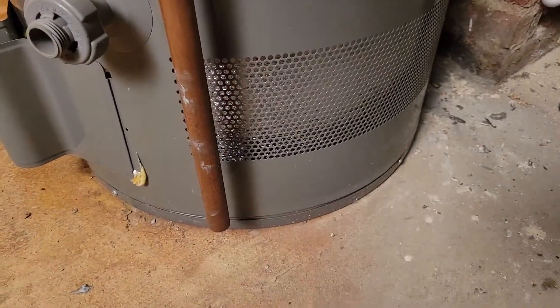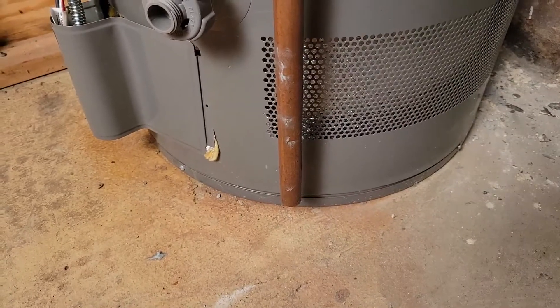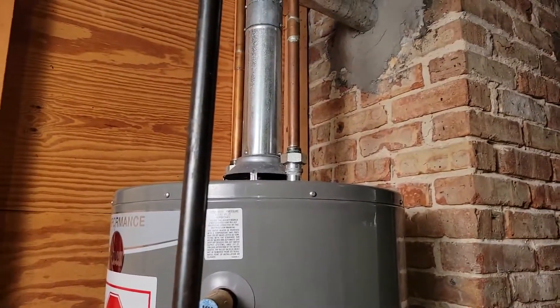I've seen people say it's been leaking like that for months — don't do that. If that little leak turns into something big and you're not home, you're going to flood your whole basement. That's a lot of water, so just get it checked out.